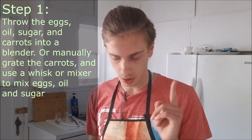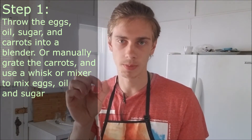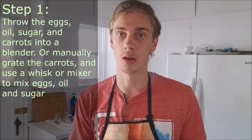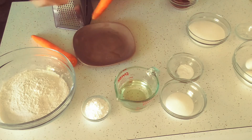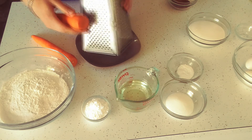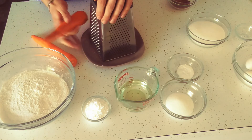We start the recipe with the first step. If you have a blender, just chuck the eggs, oil, sugar, and carrots cut in small pieces into the blender and blend until you get a very silky, homogenous mixture. If you don't have a blender, grate the carrots and use a mixer to mix the oil, sugar, and eggs. If you don't have either, just order McDonald's and watch me do the recipe. You want to use the smallest setting on the grater so you get basically the juice out of the carrots.